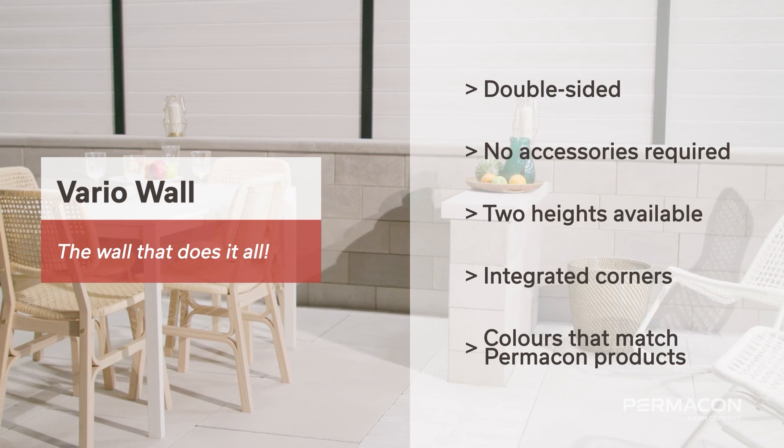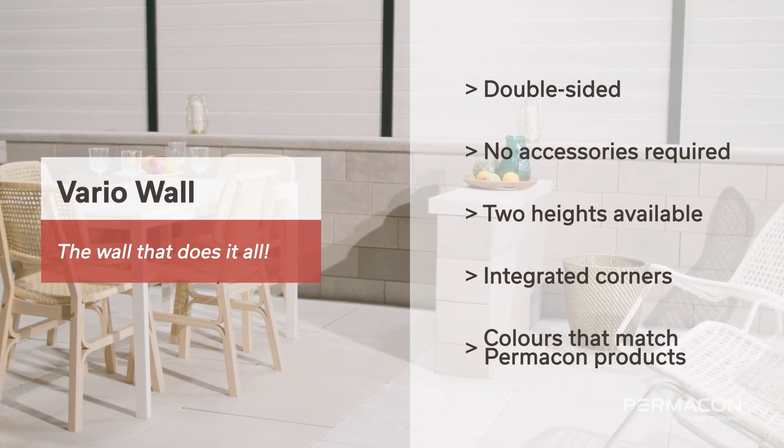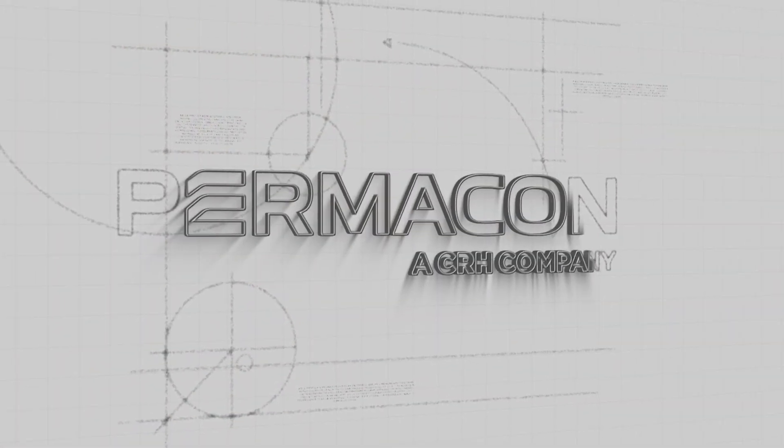The VarioWall — the wall that does it all. Permacon, designed to build memories.